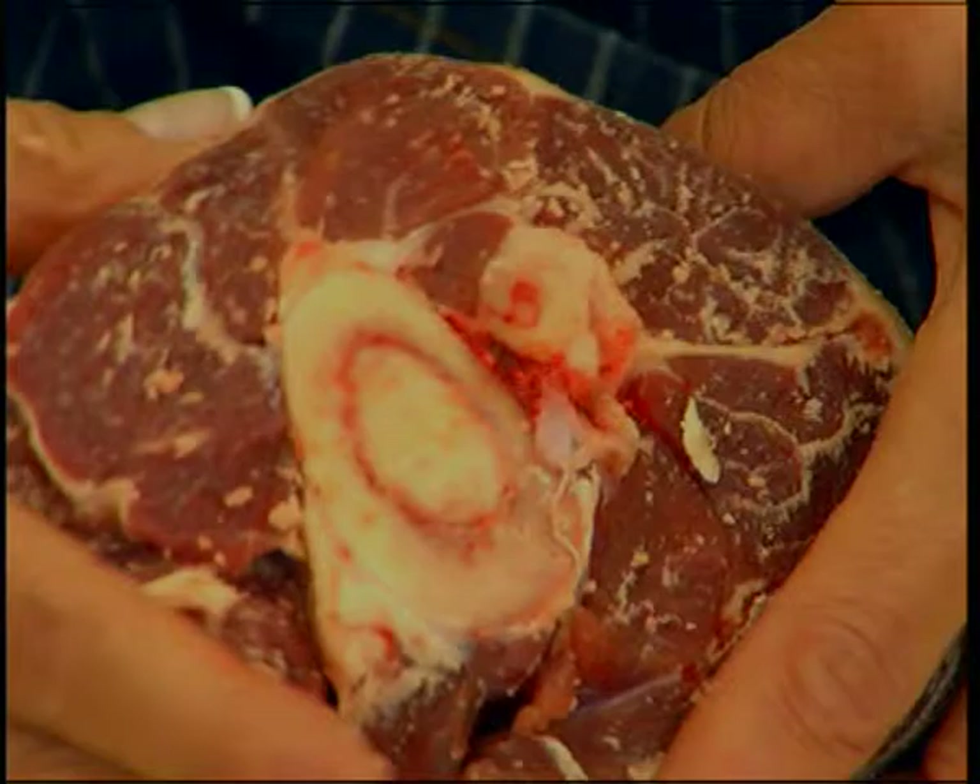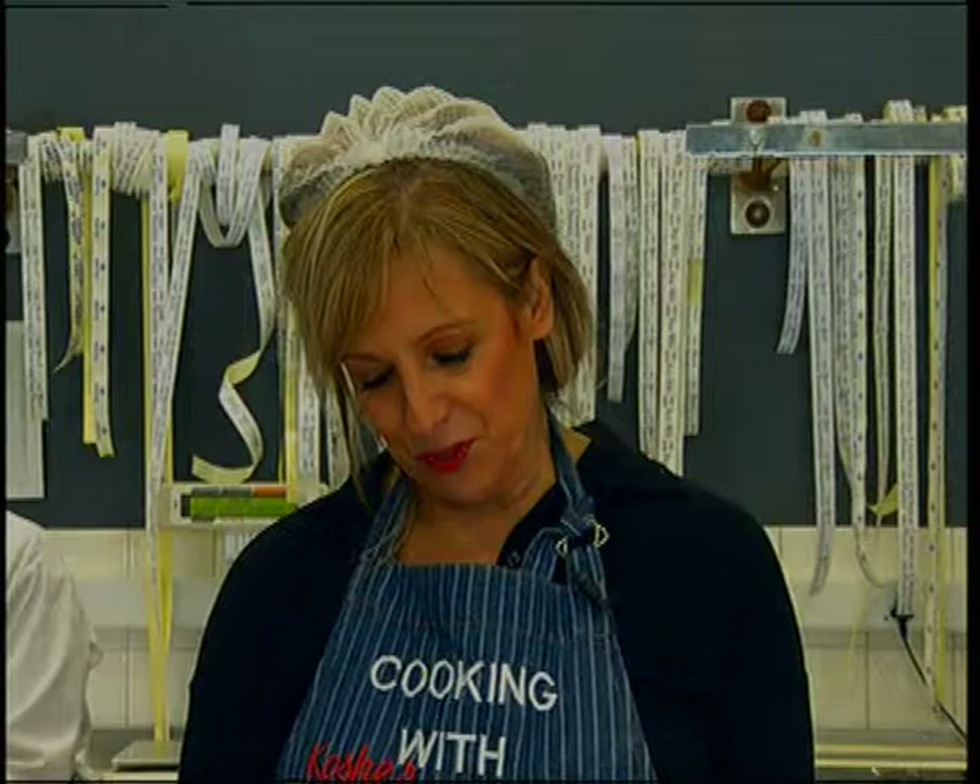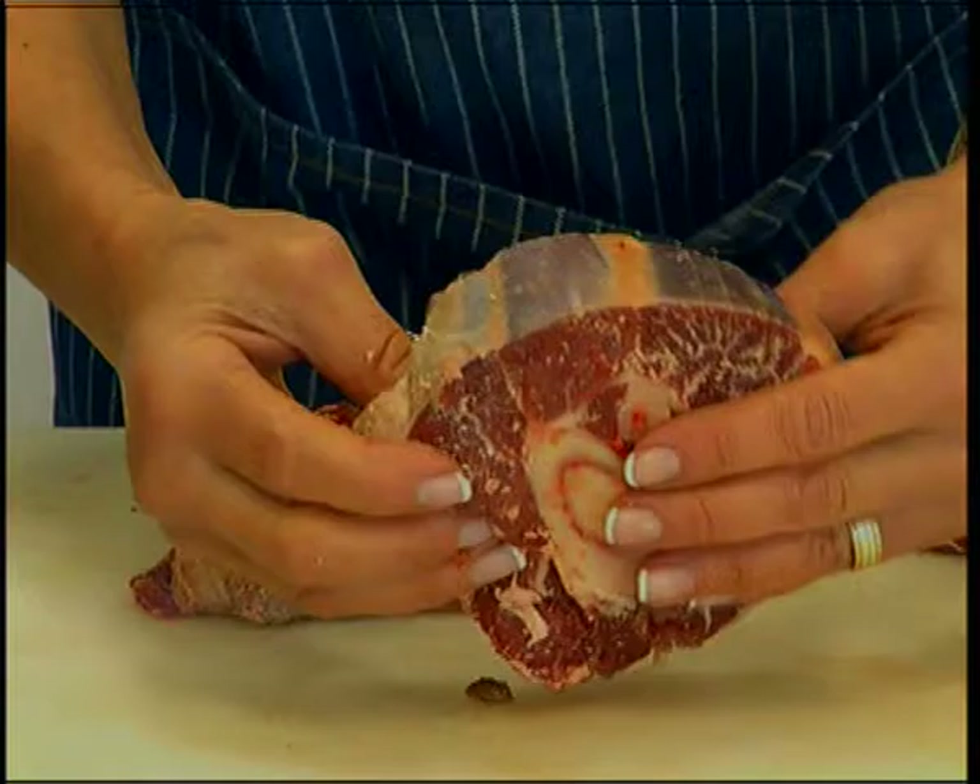And it is absolutely delicious. Ossobuco means hole in the bone, and that's what it is. There's your marrow. Very often people also like to put this in cholent, because it's wonderful for cholent — it needs that nice overnight, during-the-day cooking to make it nice and soft. You get the marrow with everybody fighting over the marrow bones, but this is a lovely soft cut of meat when cooked low and slow.